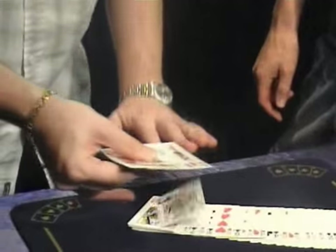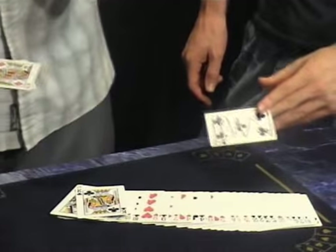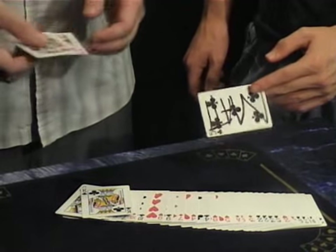If I wave them over the top of the deck, watch the joker very carefully — it's almost like magic. One card appears. Take it out of there yourself. Really are just two. And Matt's signed card is sandwiched. SAS. Yes.